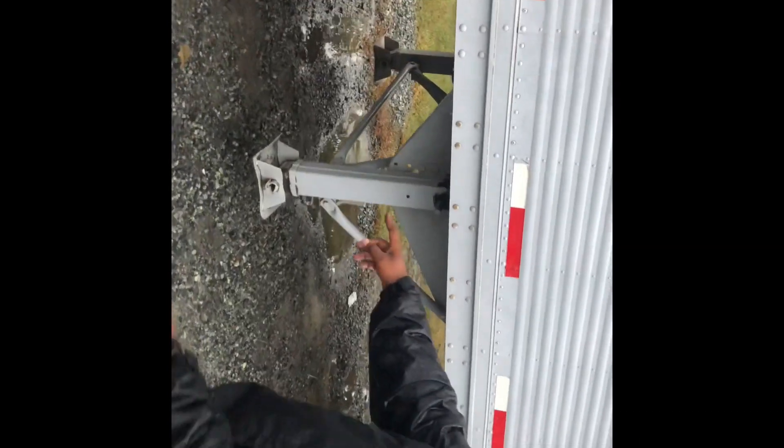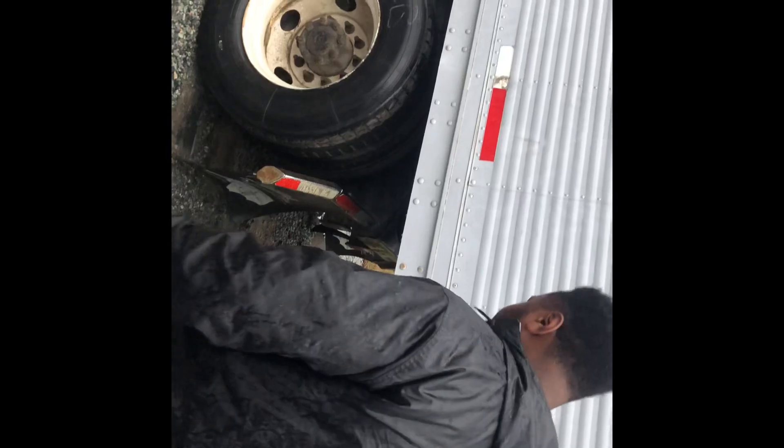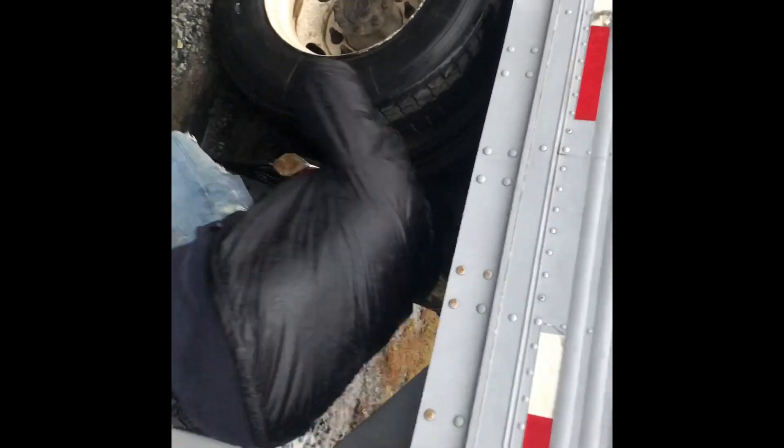Mud flaps — 6 to 8 inches off the ground, DOT tape is present, properly mounted and secured. The locking jaws of the fifth wheel have to be locked around the shank of the kingpin — got to call that out. It's properly mounted and secured.